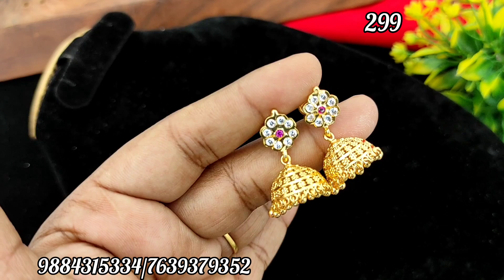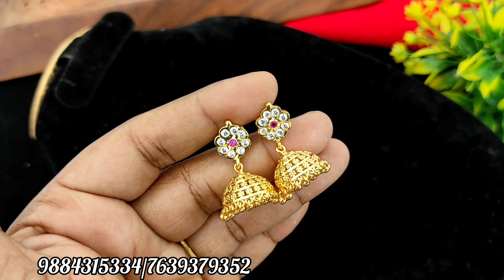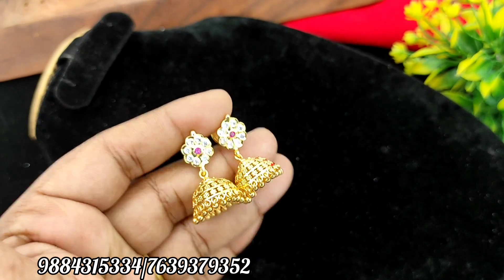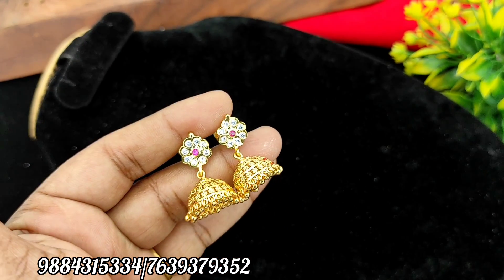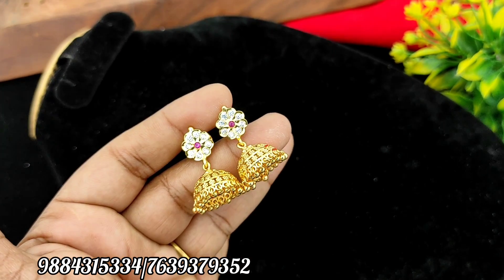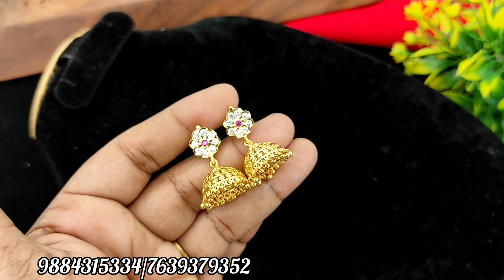Next, a detachable earring — it is not a detachable model but an attached type. The price is Rs. 299 plus shipping. Jimiki. You will also have a good store, an attachment type.